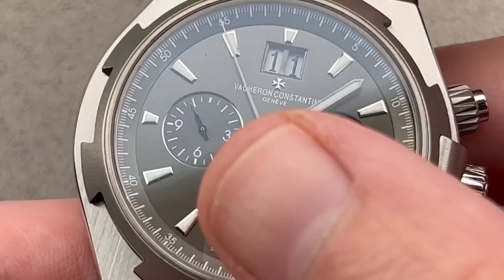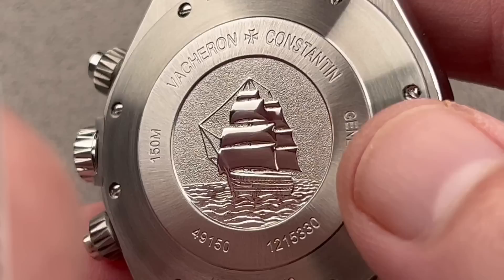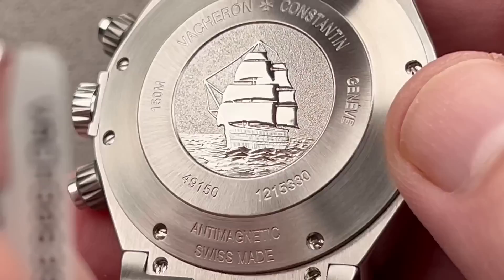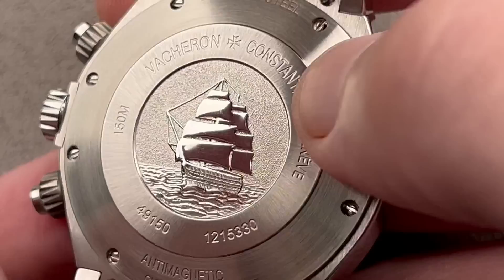We also have a double-digit date with a quick-set feature. On the reverse, the ship engraved on the back of first and second generation Overseas has always been the image of the Italian naval training vessel Amerigo Vespucci, considered to be one of the most beautiful square-rigged ships in the world. The solid caseback is quite attractive — the ship is polished, the background sky is chiseled, there's a radial satin grain ringing the center, and a concentric satin grain ringing everything. A really cool watch and a wonderful piece of craftsmanship.